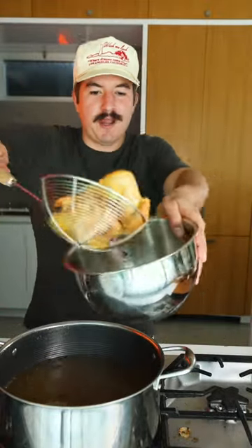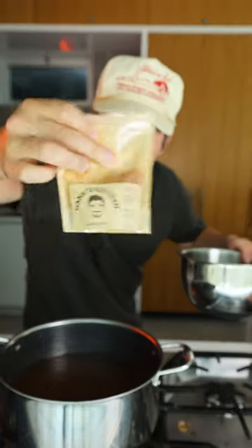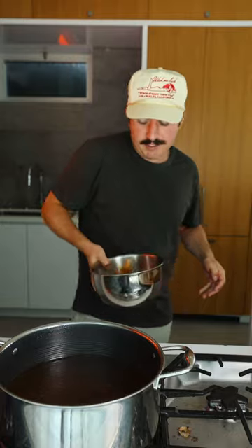Right into the bowl while they're still hot and bubbling, add the Nashville hot seasoning. It's got cayenne, paprika, brown sugar, and garlic powder. Mix your chicken wings up with that. Let's plate these — we're done.